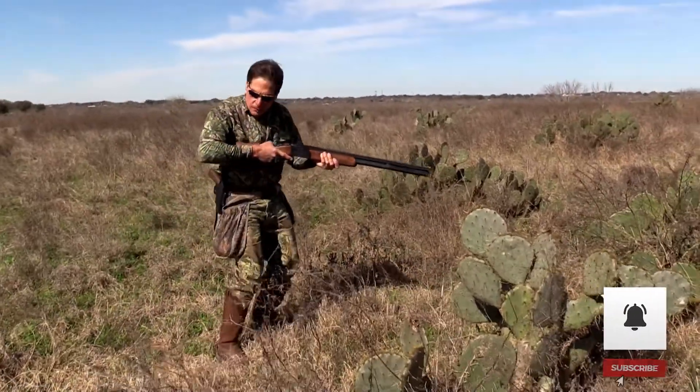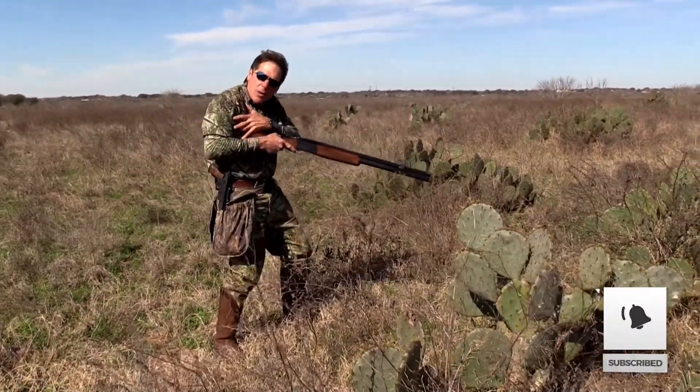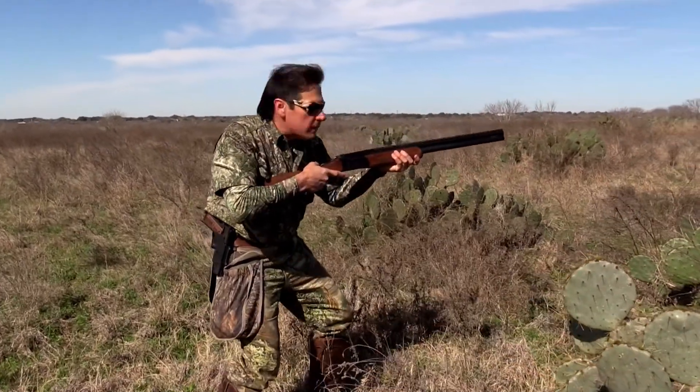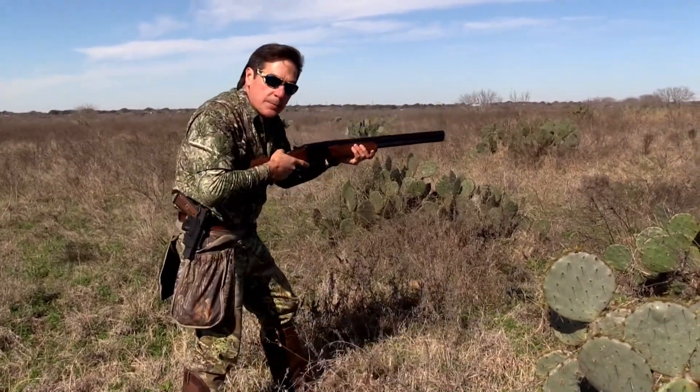As I'm moving through this cover, I like to keep the gun in the pocket of my arm — right up under here — so I don't have a whole lot of movement to get the shot. That's the tip of the day.